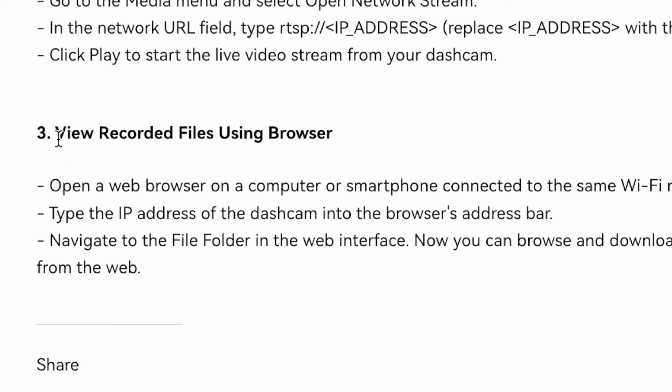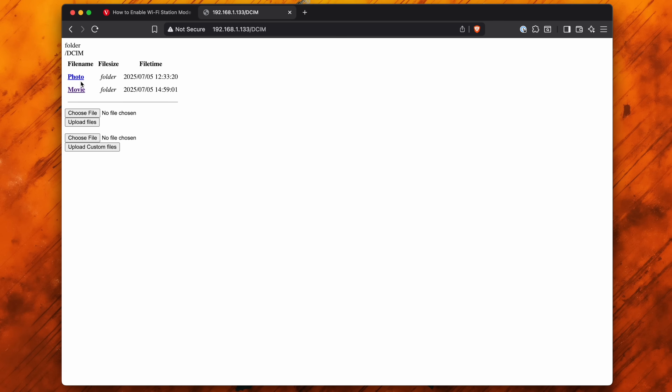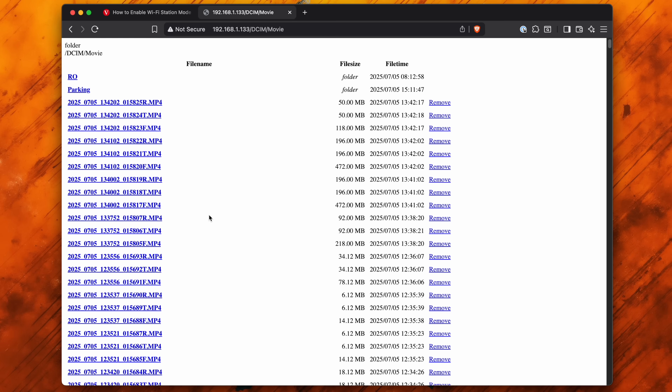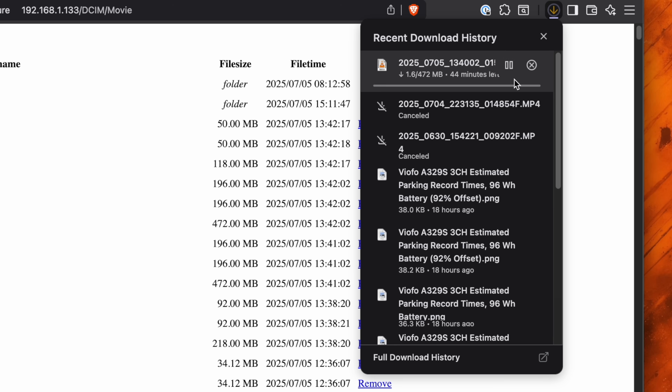Now the other thing we can do is view all of the recorded files stored in the dash cam's memory card using our browser. Just type the IP address of the dash cam into the browser's address bar and hit enter — it's going to pull it up. We've got the option to see everything on the card, so we'll go into DCIM, we can see photos and videos, hit movie, and it's going to pull up all the video files stored in the dash cam's memory card with file sizes and everything. We can also delete files, and if we want to download them we just click on it — if your browser says it's an insecure file, just hit keep and start downloading.